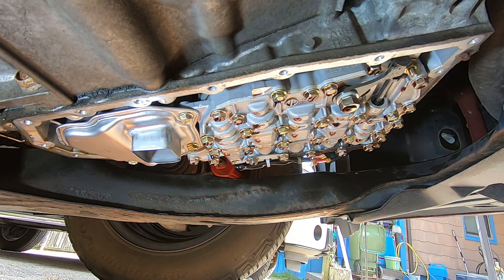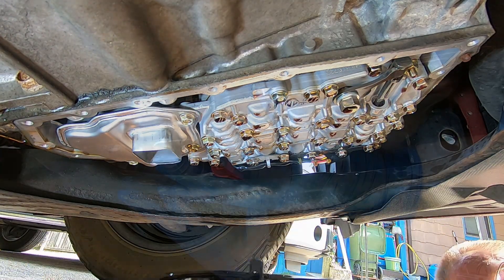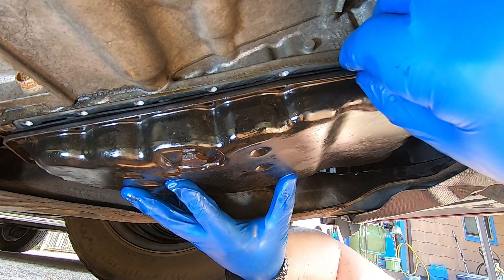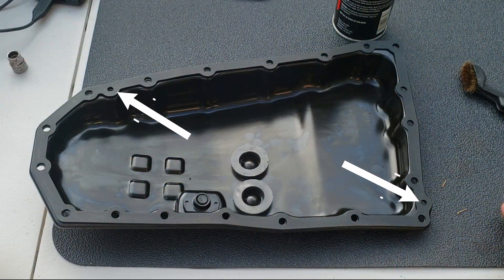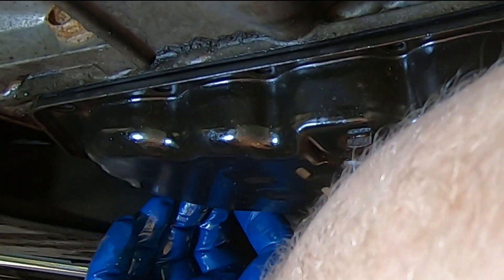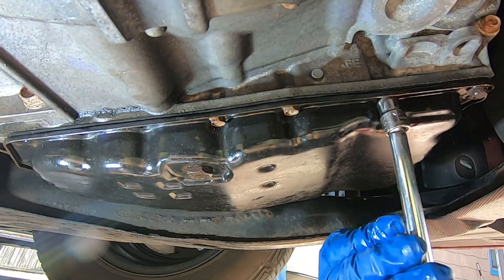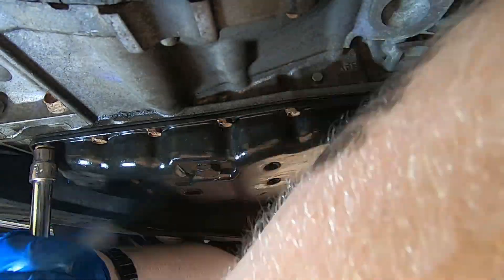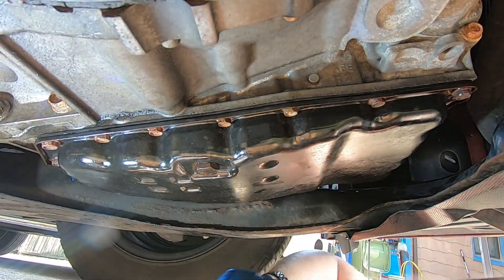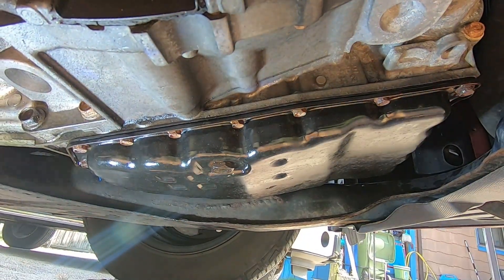We're going to go ahead and install the pan. Make sure you take your time with this process because the gasket can fall off very easily. Use the two boss pin holes on the pan to make sure you have it lined up correctly. Once you've got it lined up, tack it with a bolt in the front and the back of the pan, then go around the whole entire pan to make sure that the gasket is flush. Next, put all the 10mm bolts back in. Don't worry about tightening yet — just get them all in place and make sure the gasket material is flush between the pan and the transmission.